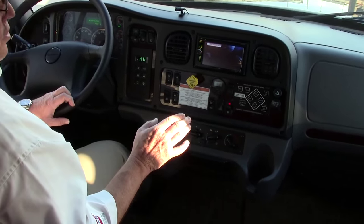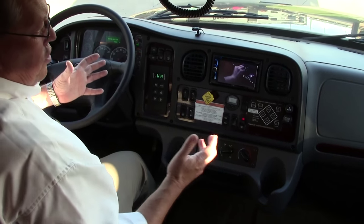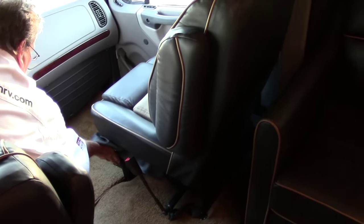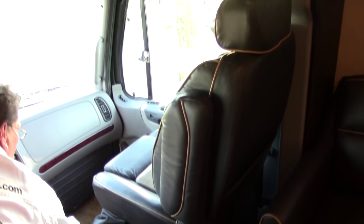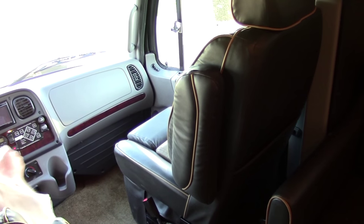One of the other really nice features: we're in a truck chassis, so one of the things to smooth the ride is the air suspended seats. Driver and passenger both have this. There's a control right down here — once you sit in it you can adjust it. The idea is to adjust it to your weight to make for a very comfortable ride, and this is a great place to be on a long trip.